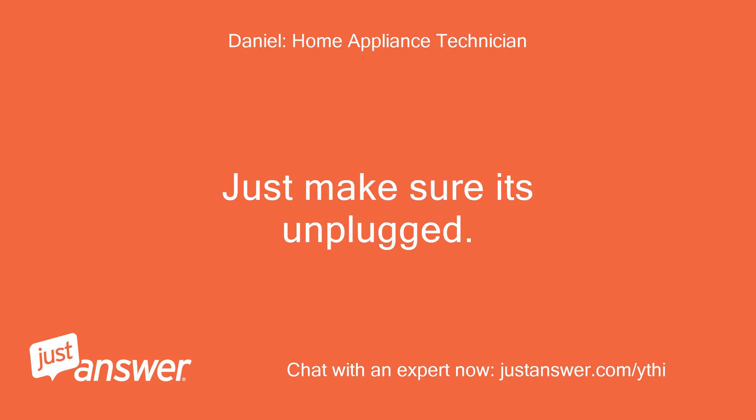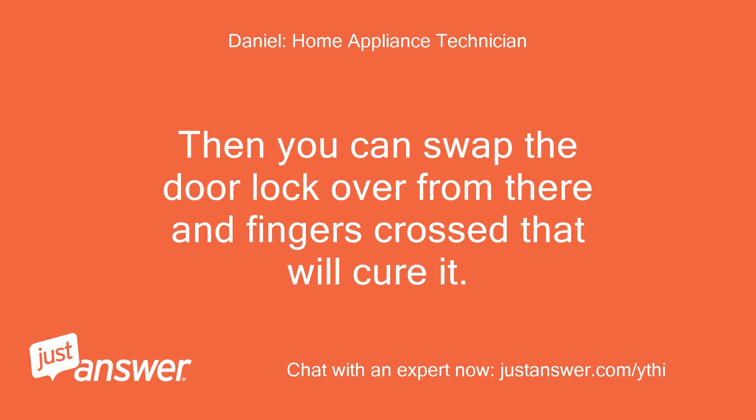Just make sure it's unplugged. Then you can swap the door lock over from there and fingers crossed that will cure it.